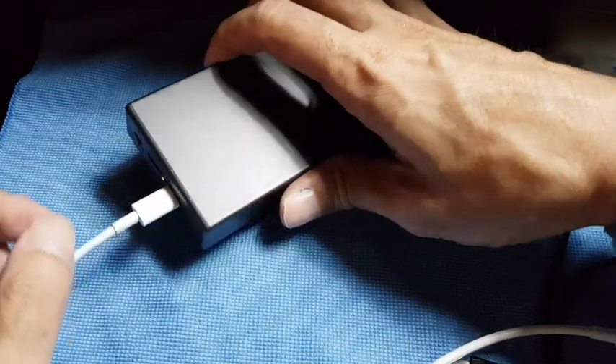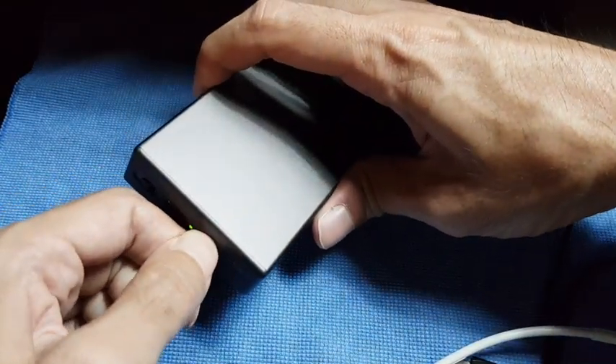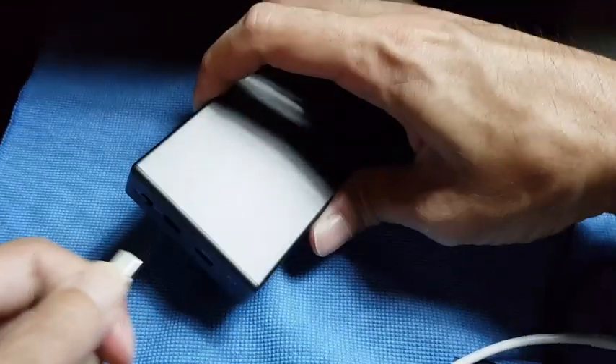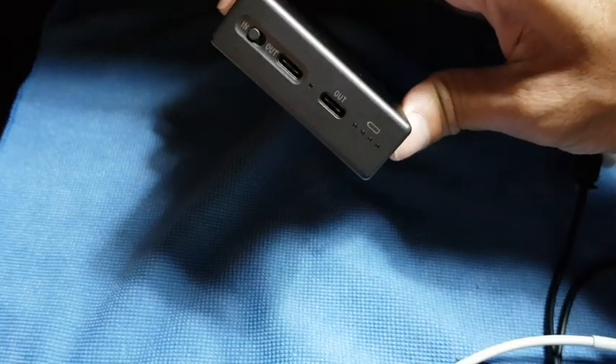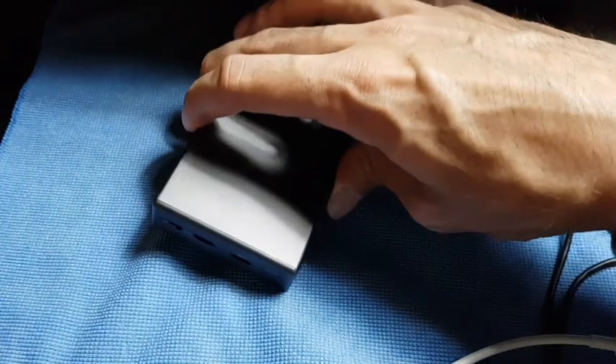When you pull out the cable it will turn off automatically after a while. It already turned off — so it turns off immediately.